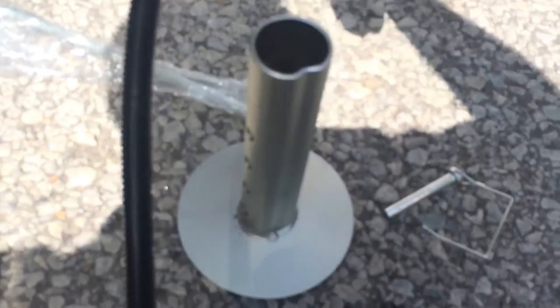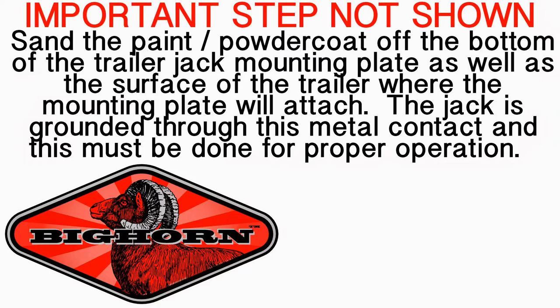At this point we have our new trailer jack and we'll need to do the same — release the pin, pull out the pin, and we'll lift the trailer jack into place. I'll insert it into the slot on the trailer and I'll reinstall my bolts.